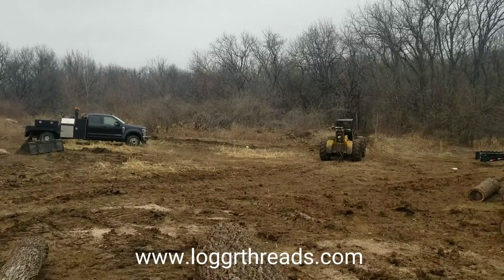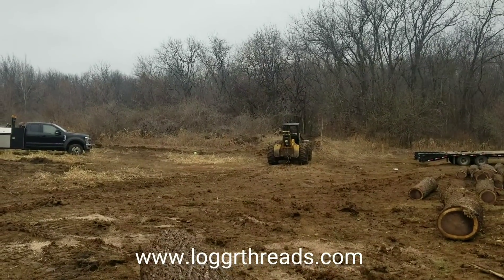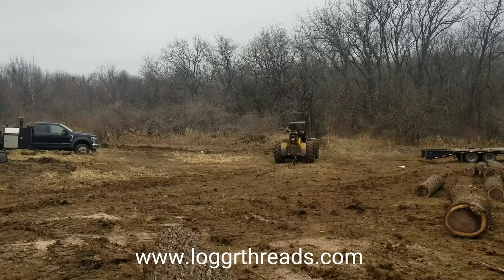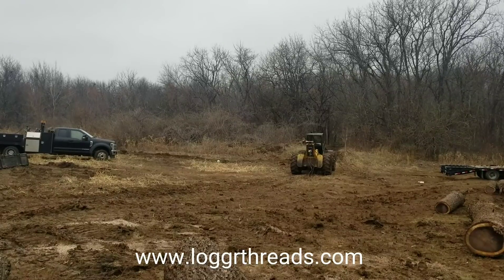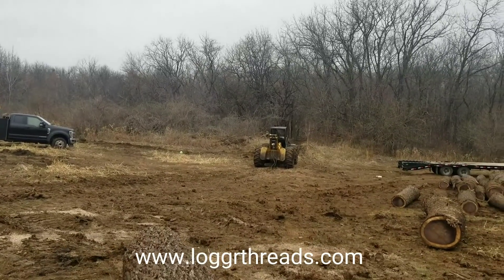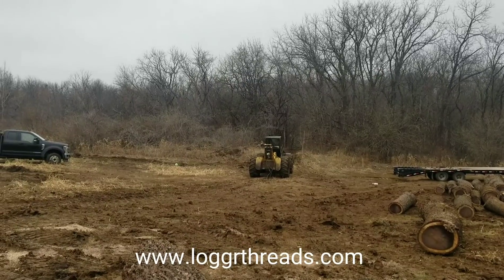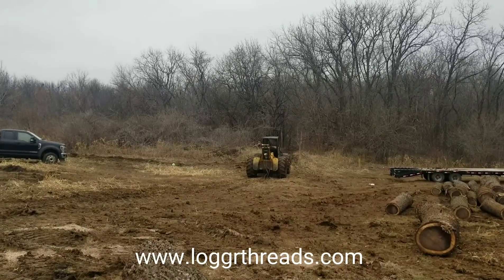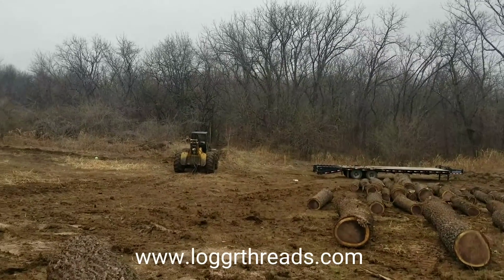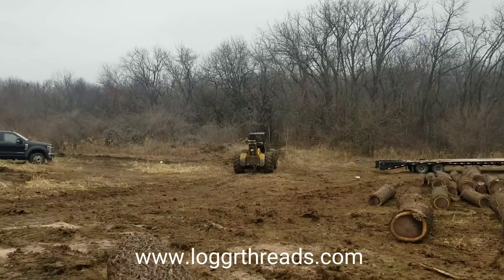They got the skidder going just a little bit ago. I don't guess it was anything major on that winch — I guess it was just a thing with bleeding air out of the lines. We were bleeding the lines yesterday and just kept getting air and kept getting air. I'm no mechanic, which is why we had our mechanic come up here. He said like 10 minutes he had everything up and ready to go. It's pulling like it should now, so this afternoon we'll go back to pulling some wood.